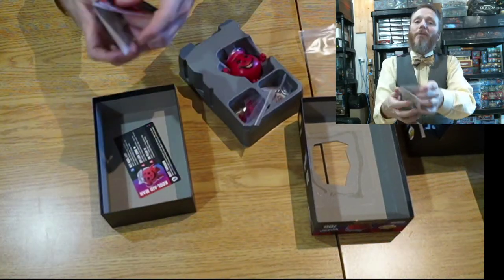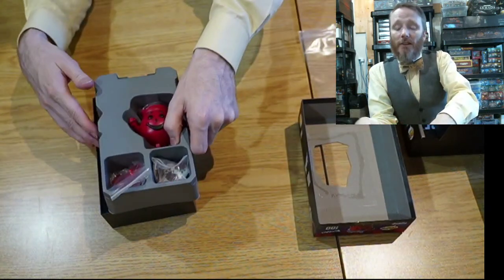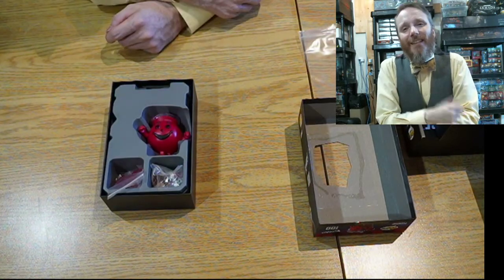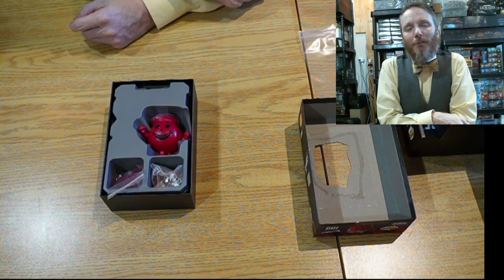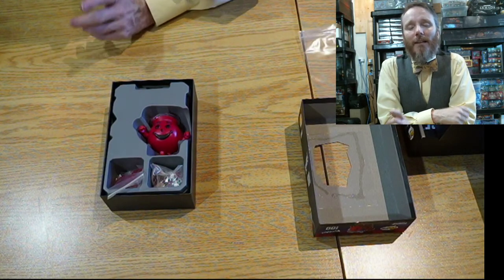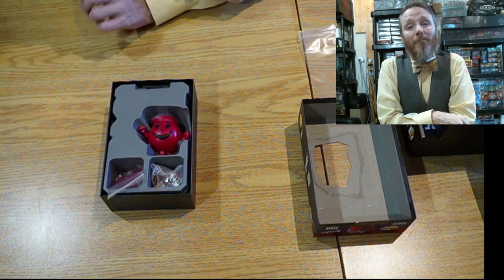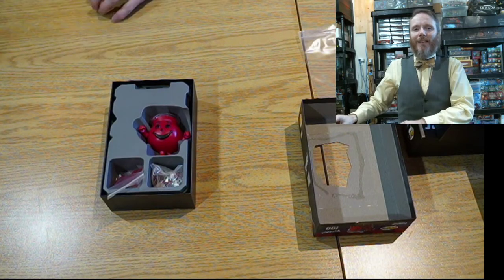And there we go — that was Kool-Aid Man by Funko Pop for the Funkoverse game. Hopefully you enjoyed this unboxing video. If you did, give it a thumbs up. If you've got questions or comments, put them down below. And please subscribe — there's no better way to say thank you, and that way you get notified for the next unboxing video. My name is Yannick Degg. Have yourself a great day. Thanks again for watching. Take care. Bye for now.